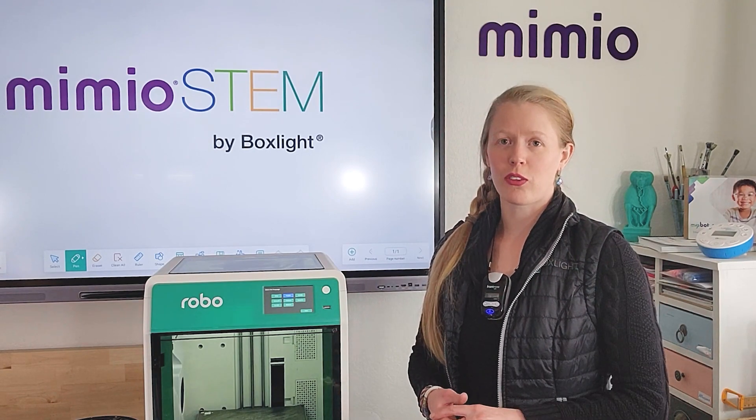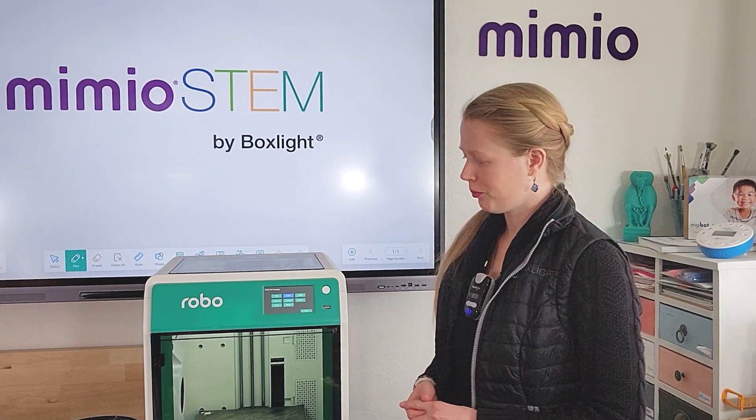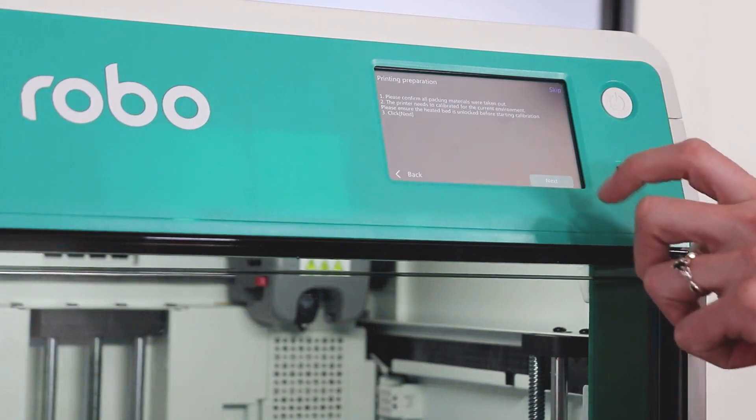Once it's powered on, it will first ask you what language you would like to proceed in. Select your language and click next.